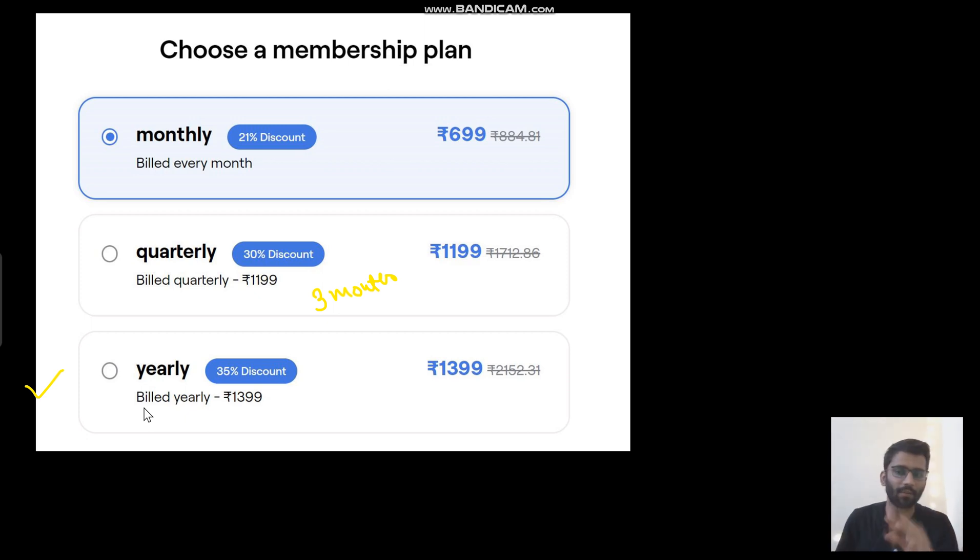You can start right from zero — just after your first year, you can start your preparation from here. This is recommended for third semester or even fifth semester students. Even those who have never studied electronics before. I know B.Tech students sometimes waste their time in second year, so if you are in third year and just starting, you can also purchase this course. This is for beginners as well as for those who already have a basic idea.